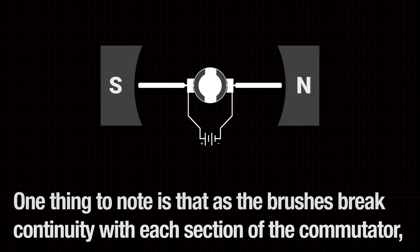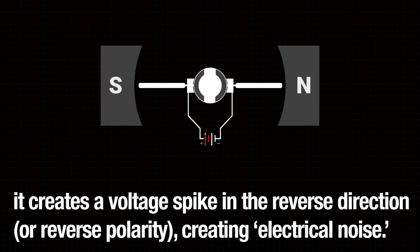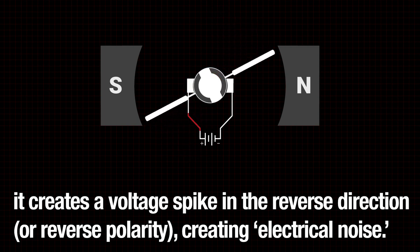One thing to note is that as the brushes break continuity with each section of the commutator, it creates a voltage spike in the reverse direction, or reverse polarity, creating electrical noise.